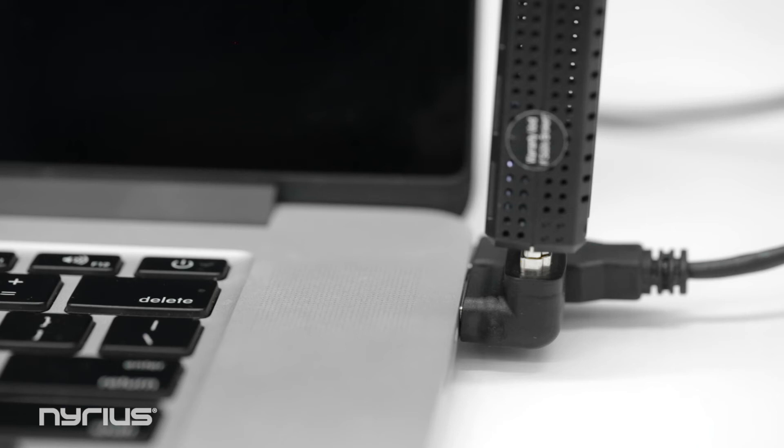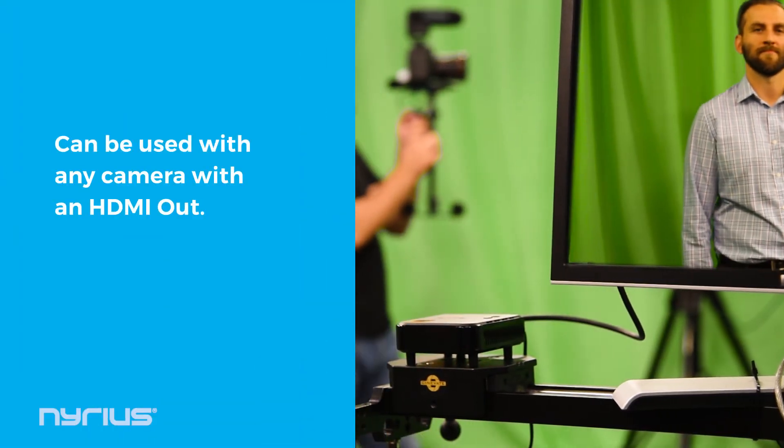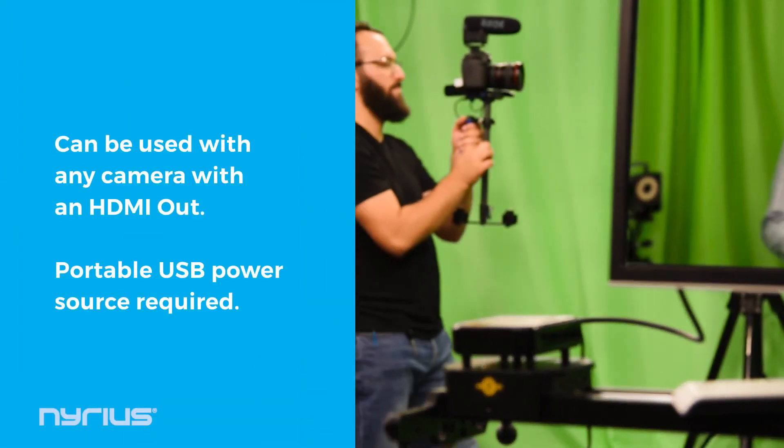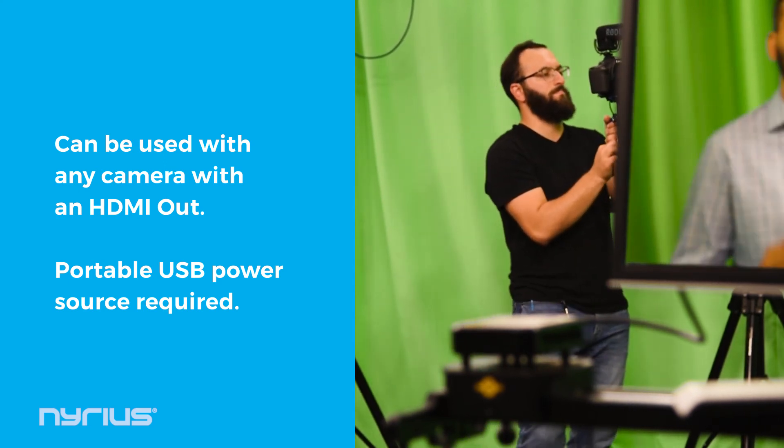While the Ares Prime is designed for use in the same room within 30 feet, the Ares Pro can be used with a range of video devices such as DSLRs or other video cameras with an HDMI out connection.